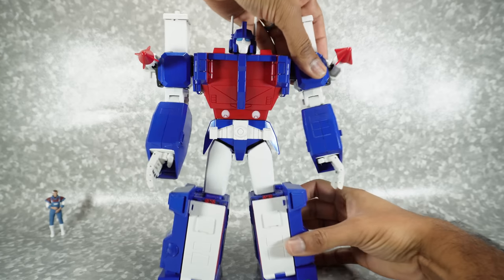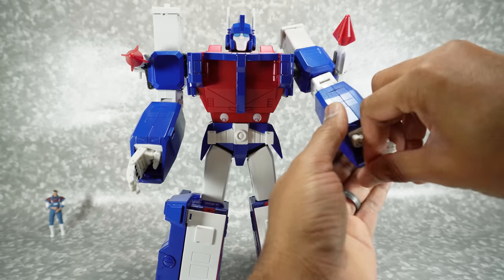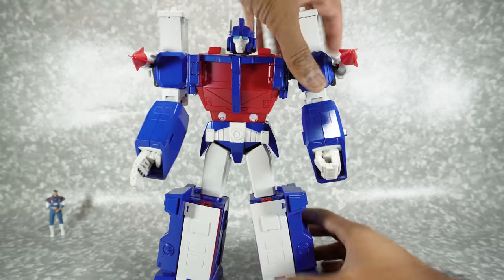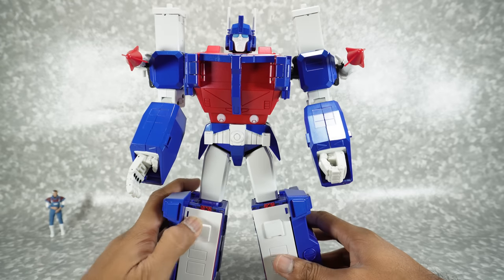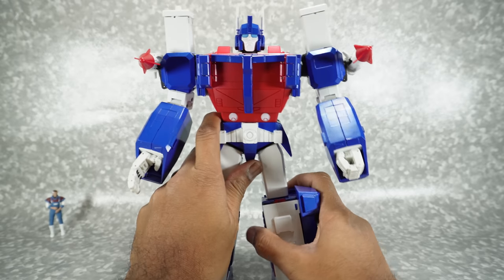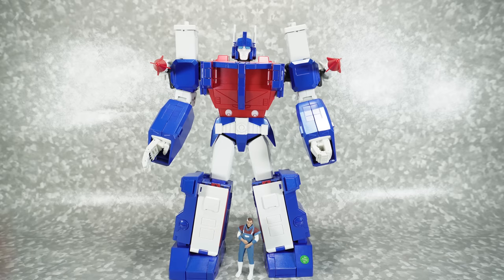So I'm excited to take a look at this guy. So far all I can say is it does feel pretty good in hand in robot mode. Obviously I haven't transformed it yet so I don't know anything about that, but I will be doing that for the review. So stay tuned for that, and I'll go over all the accessories and everything like that when we get into the full review.